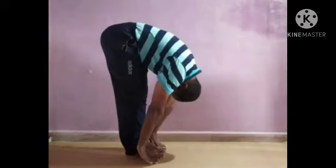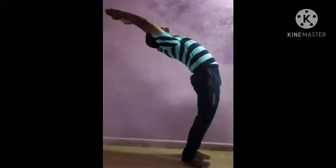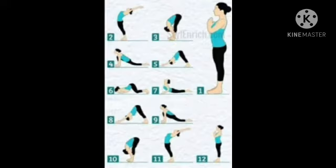Exhale. The other leg forward. Inhale, lengthen forward and arch back, and exhale. Release.